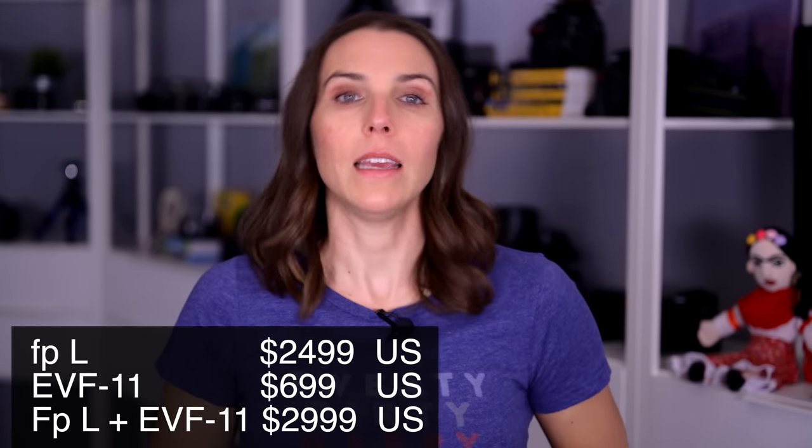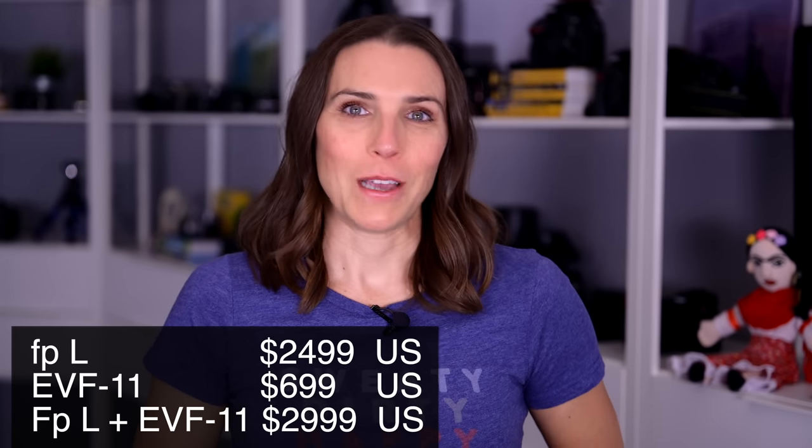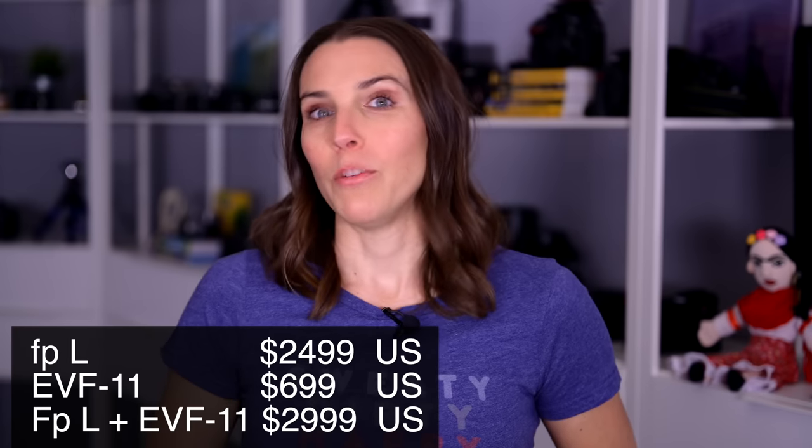Let's talk cost and availability. In the U.S., body only is $2,499, and the EVF11 is $699, but you can purchase the bundle at a discount for $2,999. It's all expected to be available mid-April. What do you think? Do you own the FP? What do you think of the new FPL? Let us know in the comments. I'll link to this camera in the description so you can learn more, along with any lenses and anything I used. There is also a link to learn more about channel membership if you're interested in my complete courses, and a link to my gear reviews playlist for other L-mount reviews. Please give this video a like and subscribe — thank you to Sigma for trusting me with this tiny bundle of joy, and thank you for watching.